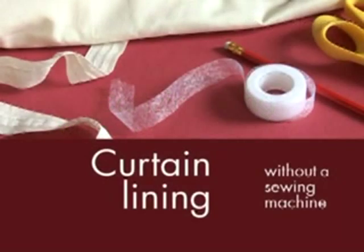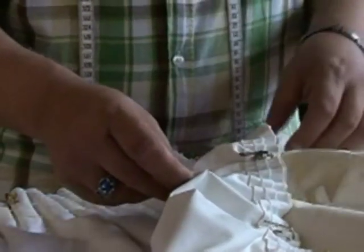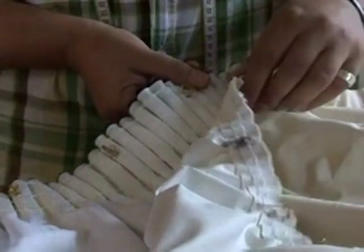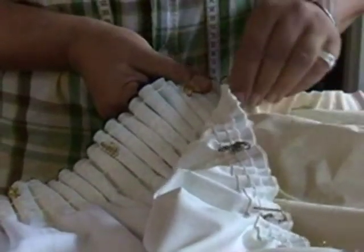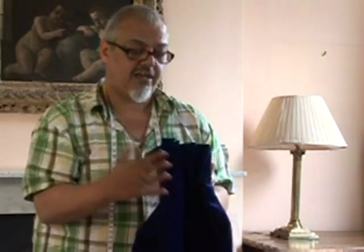Today we're going to look at how to add curtain tape to fabric in order to make some curtain linings and then adding hooks to those. You can add extra linings to whatever curtains you've got. It keeps the cold out on this side because it's all trapped between the curtain and the window, and on this side it's keeping you nice and toasty.